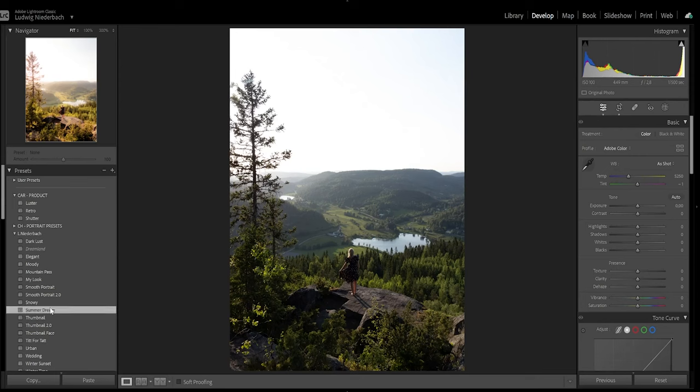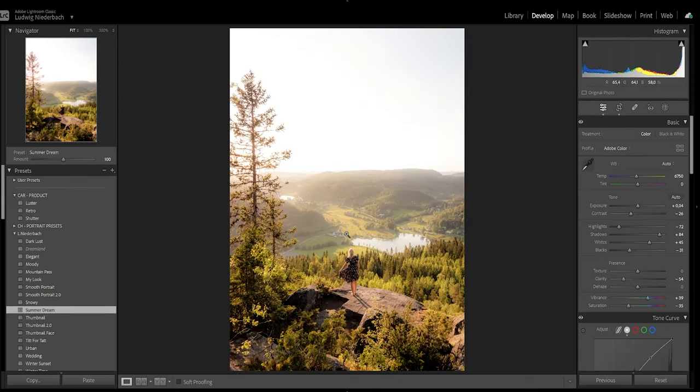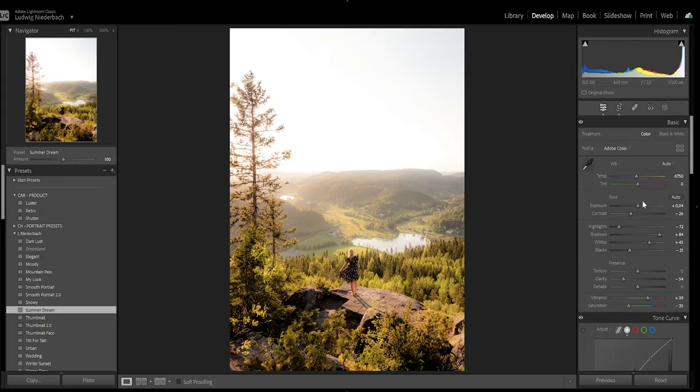So let's start with some basic adjustments. Find a nice preset that enhances the overall look of the photo. Don't be afraid to experiment and find the right balance. I have a preset here that I think fits a very sunny and summer photo perfectly. It's called Summer Dream.